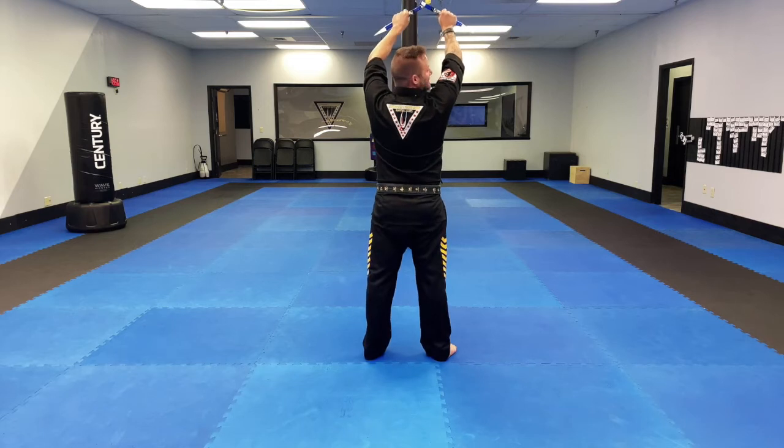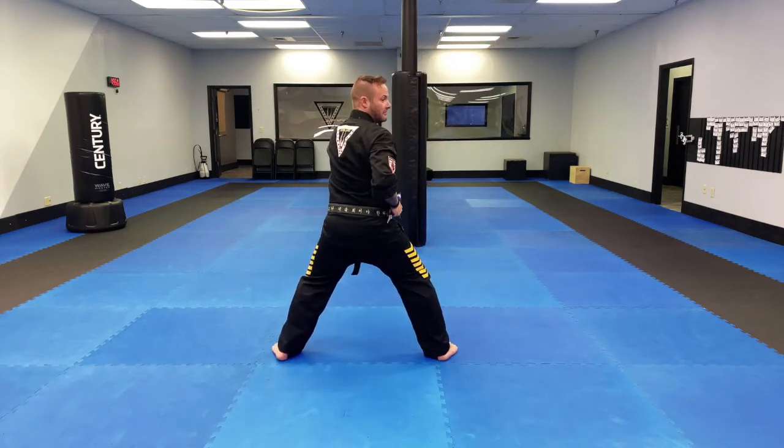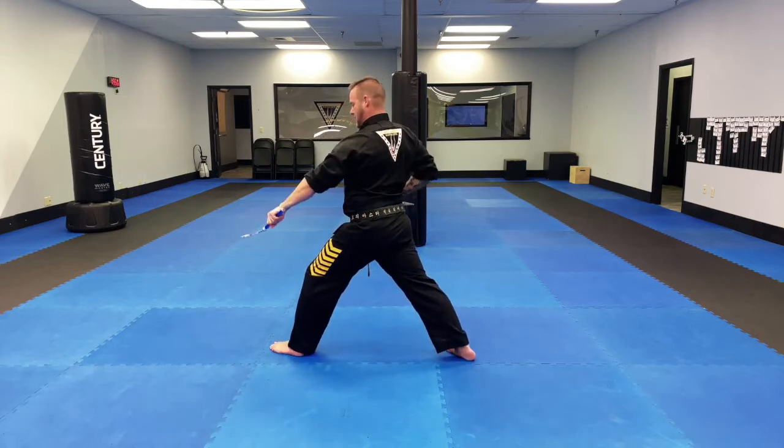So let's do that again. Left leg steps out, elbows down, right, left. From here I'm going to transition to the left corner. My left arm hugs on top, I turn my toes diagonally, and I low block.